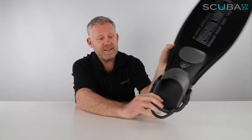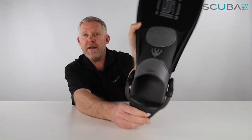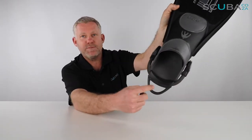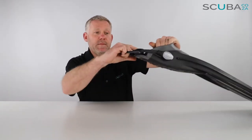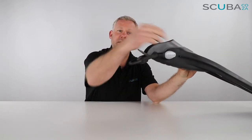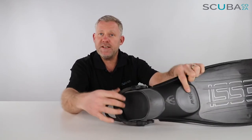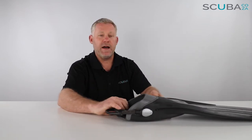First thing we notice is it comes with Cressi's new bungee cord strap, and I really like the bungee cord straps — so much better than the old ones you had to pull and tug. It's got a nice big loop at the back for you to grab and pull. Top tip: when you're on a boat, pull that strap back and down towards the bottom so when you slide your fin in, it's very easy to pop it up and you're good to go. As you go deeper and everything compresses, the bungee cord pushes in against your foot so the fin doesn't flop around as much.